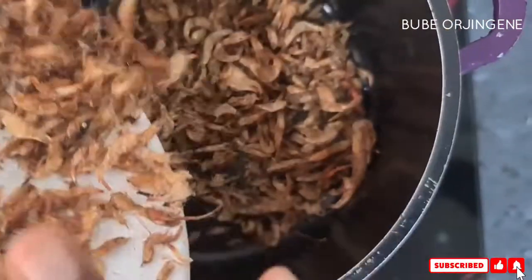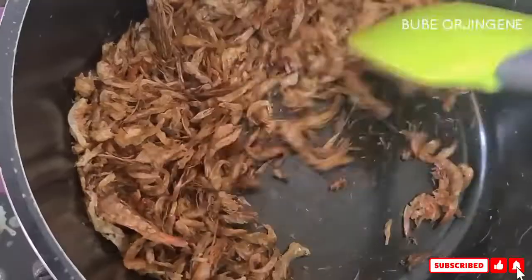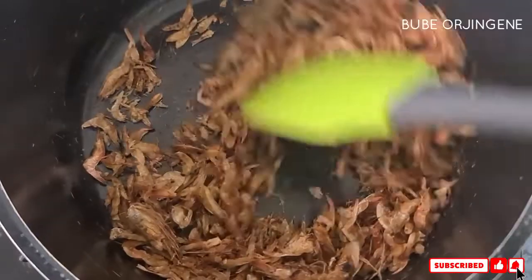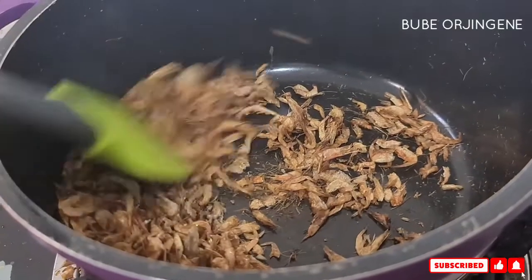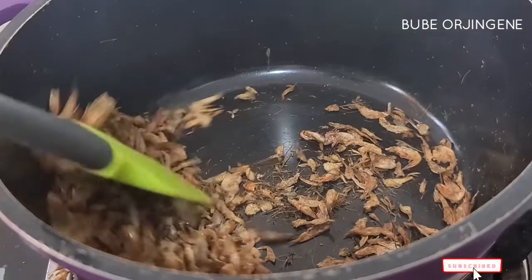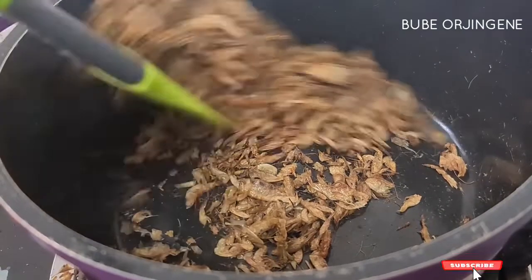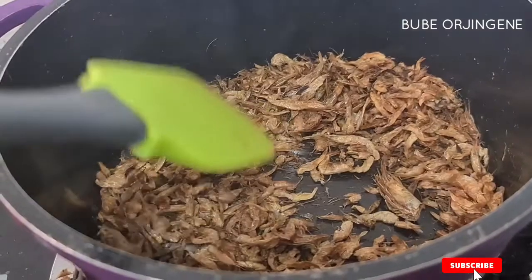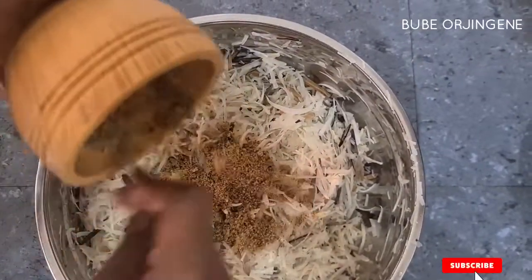Remember I forgot to add the crayfish when showing the ingredients list. This part is really important — you're going to toast the crayfish in a pan. Make sure you toast it; there's a flavor it gives and a crunchiness it leaves your crayfish. Once you're done, take it out immediately so it doesn't burn, because it still cooks while it's in the hot pan.